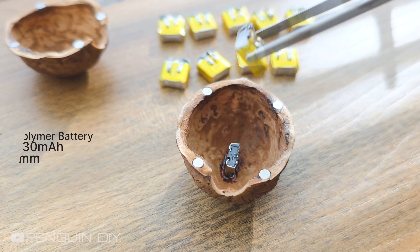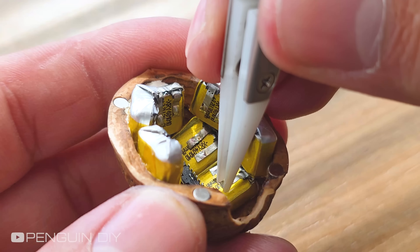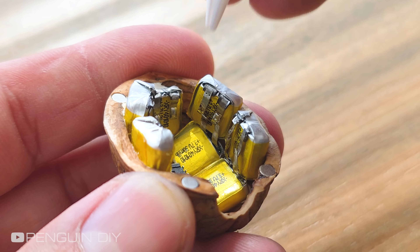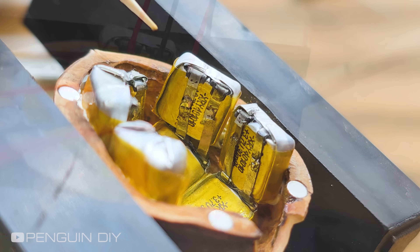I'm lining up nine tiny batteries to make the most out of the space inside the walnut shell, and I'm connecting them in parallel. This way, it still outputs 3.7 volts, but the battery capacity becomes nine times larger.